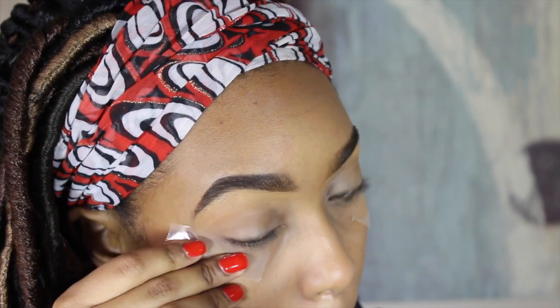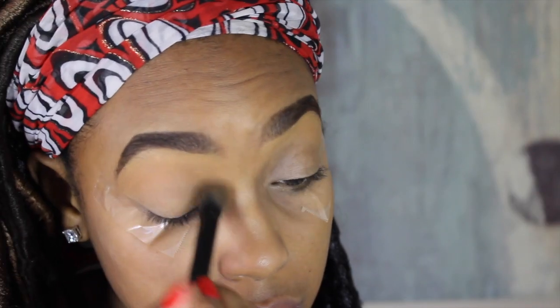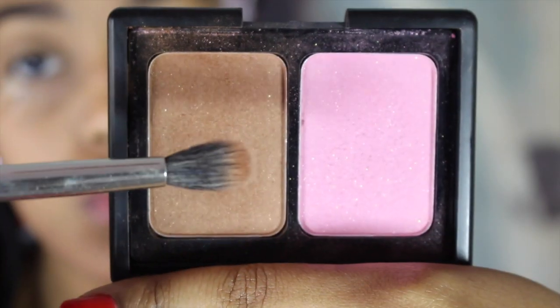I always like to prime first to let the primer settle into my skin so it can really work. Today I'm priming my eyes using Wet n Wild and my face using my Maybelline Master Prime. I then apply tape to the outer edge of my eye for a sharp edge and apply my powder all over my lid to help my shadows apply smoother.